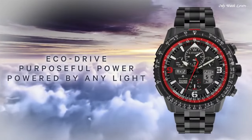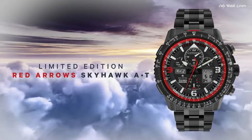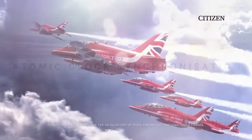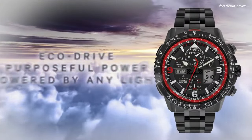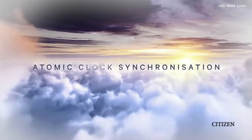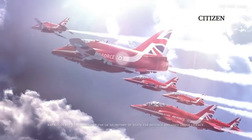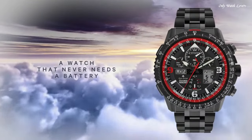Bandwidth 24mm. Foldover clasp with a safety release. Water-resistant at 200 meters. Functions: Perpetual Calendar, Chronograph, World Time, Alarm, GMT Second Time Zone, Hour, Minute, Second, Power Reserve Indicator. Solar-powered.